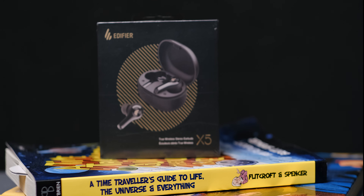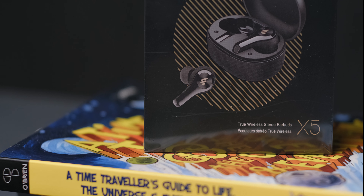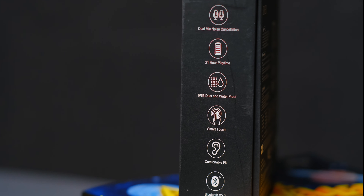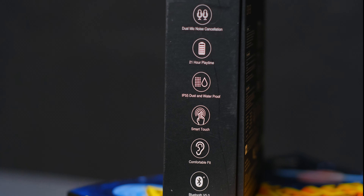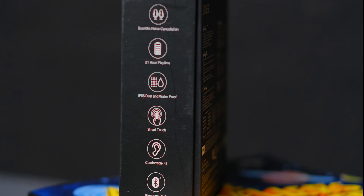Now that all of that is out of the way, let's get to the unboxing. Starting with the front of the box, it has an image of the X5 along with the text 'true wireless stereo earbuds.' On the side of the box we find some of the features, such as a combined 21-hour playtime, dual mic noise cancellation, and more.